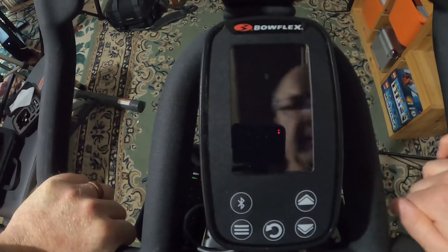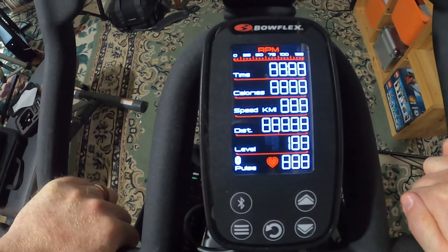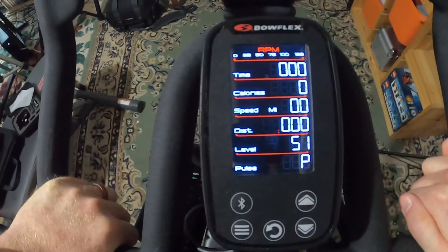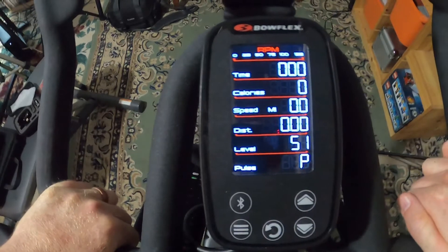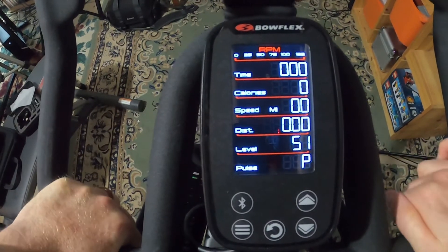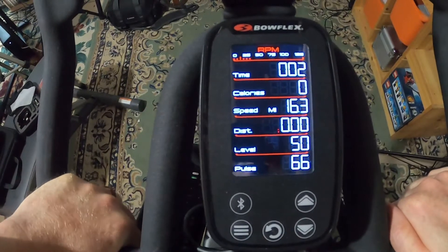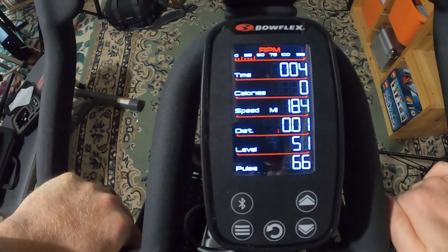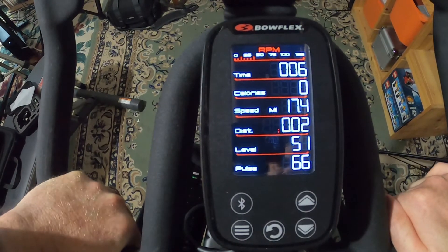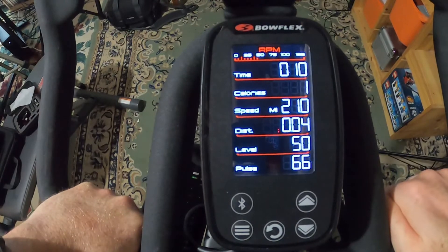By climbing on the bike, the console will turn on — there you go. I'm not going to hook the Bluetooth heart rate monitor to it, but if I did, the pulse would be displayed down here. You can see the ordinary console.